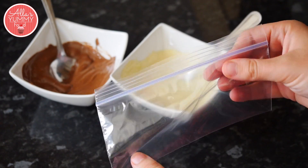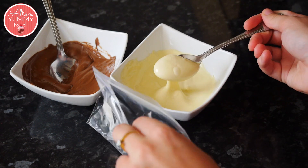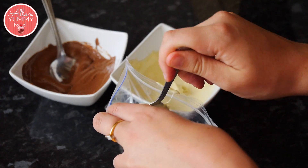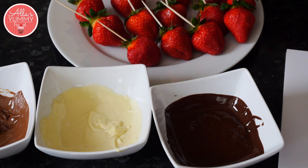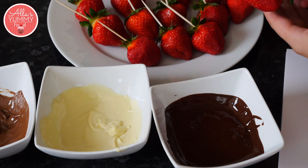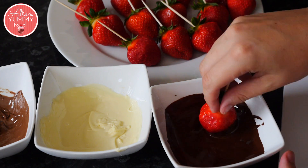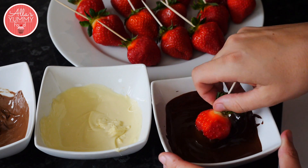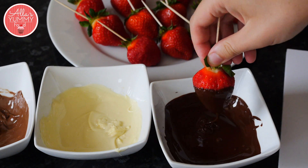I've got these Ziploc bags and I'm going to put a few tablespoons of mixture in here. I'm going to be using a white foam board to stack my strawberries just so the mixture dries out and it's nice and set. The first way is very basic — we take our strawberry, pull the green leaves away, and just dip it into the chocolate mixture. Roll it around, then pull it up and get rid of the excess chocolate.